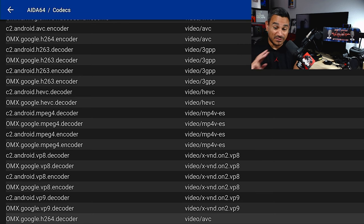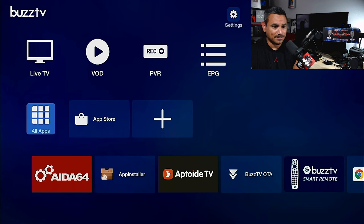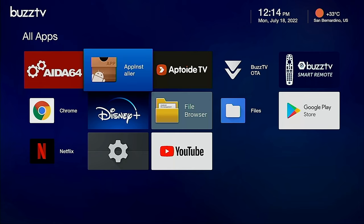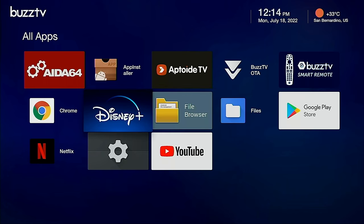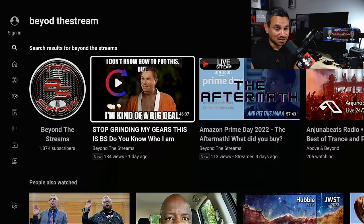One of the things I like to test right away is the apps. You get AIDA64, App Installer, Aptoide, Buzz TV OTA, Buzz TV Remote, Google Play Store, File Browser, 4K Disney Plus, Chrome, Netflix, Settings, and YouTube. I like to go to YouTube because it gives me a good feel for what I'm going to get - and check it out, pretty clean.